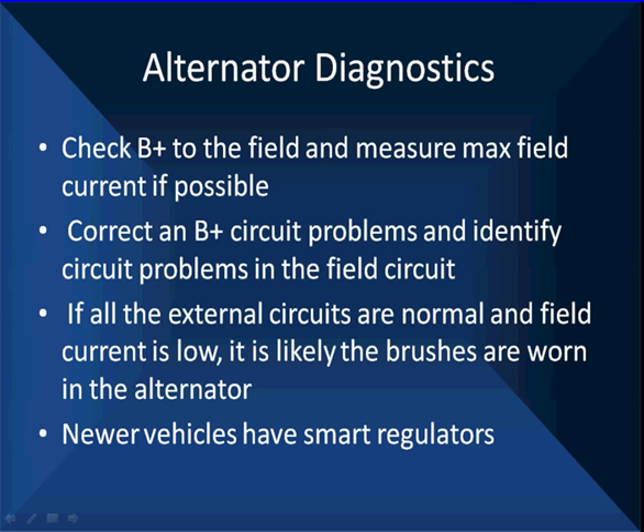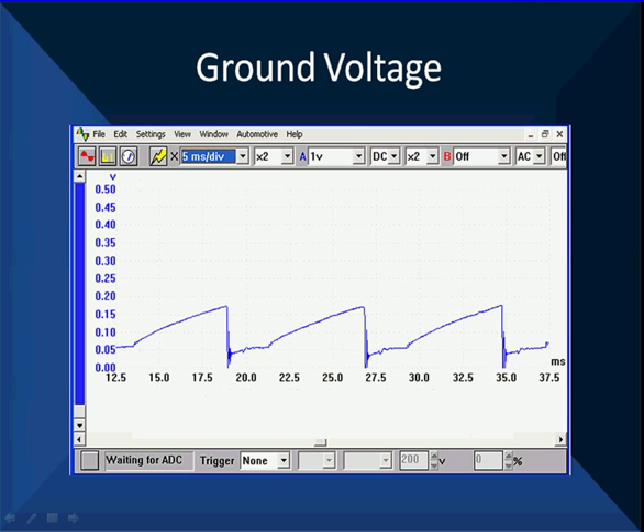Newer vehicles have smart regulators and work a little differently. Let's talk about ground voltage and look at it as a final step in alternator diagnostics. This ground voltage we picked off a vehicle is in tenths of a volt — starting just above zero volts going up to about 150 to 160 millivolts on the peaks. This alternator ground happens to be sharing ground with the ignition module. What you're seeing is the ignition module coming on, drawing about 9 amps and causing ground voltage to increase slightly. We're running about 70 to 80 millivolts on this vehicle — a little bit high but not real high, reaching 150 millivolts maximum on the peaks. We can measure this with the lab scope; we could not measure the peak voltage with a voltmeter, and we can't see it with scan data. Always finish your testing with ground before you condemn anything.